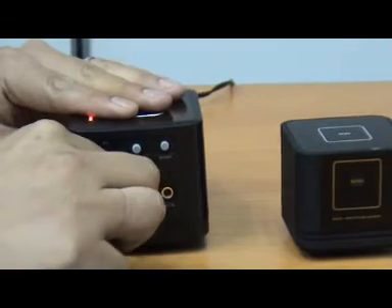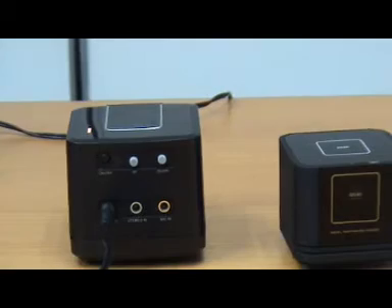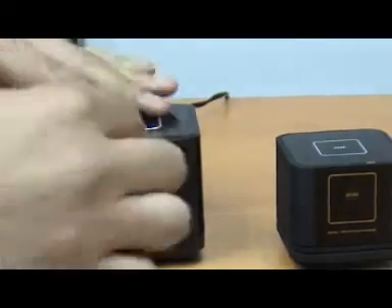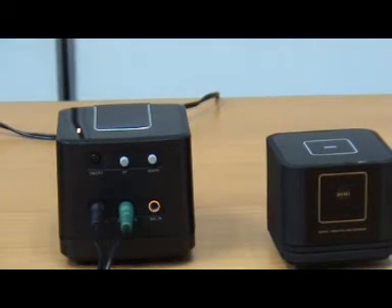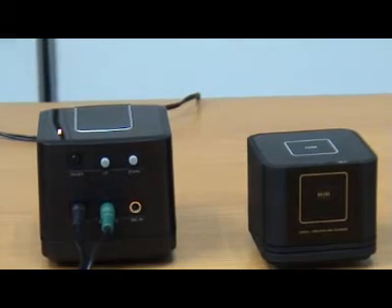You can see there's also an on/off switch. And then he's going to play the music for you to hear.